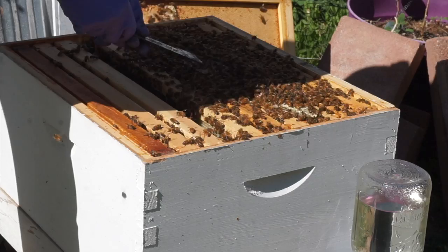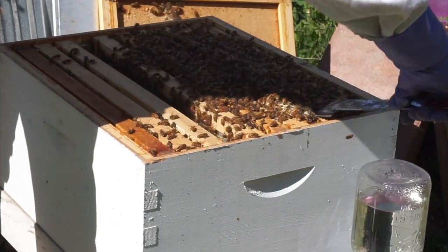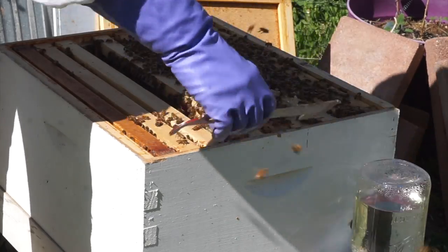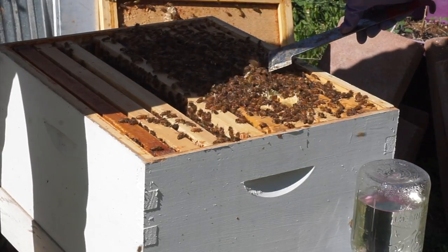You sure do have a lot of bees. Yes, I'm happy. So you can see where there's some honeycomb that's not inside the hive — there was a little bit of a gap in the frames.